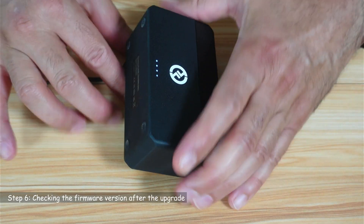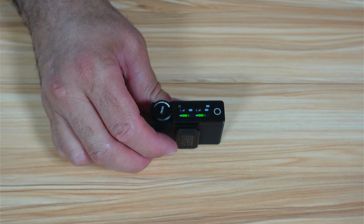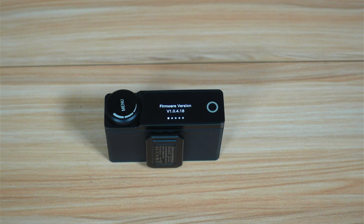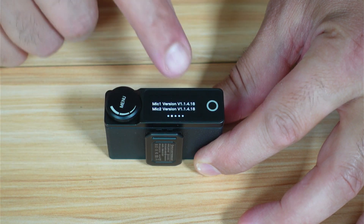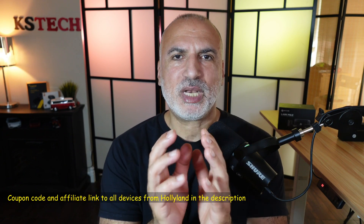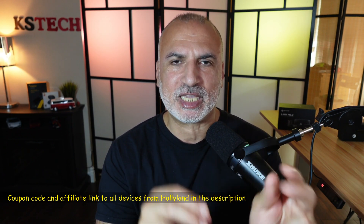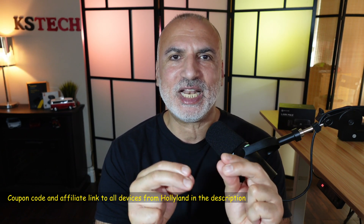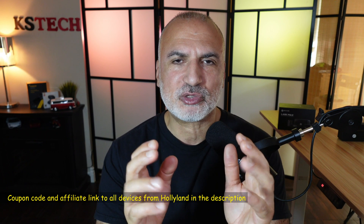Now that everything is upgraded, disconnect the box and check the firmware versions. The version of the receiver is now .18 at the end, and the microphones are also .18 at the end. The upgrade succeeded completely. If you want to purchase the Holyland Lark Max microphone, I'll leave a coupon code in the description below along with my affiliate link, which will give you a good discount on Holyland's website. If you make a purchase using my affiliate link, I'll make a small commission at no extra cost to you, which will support my channel.